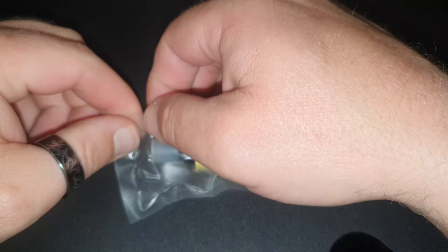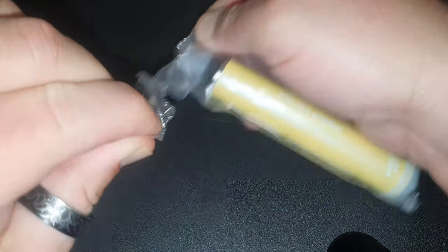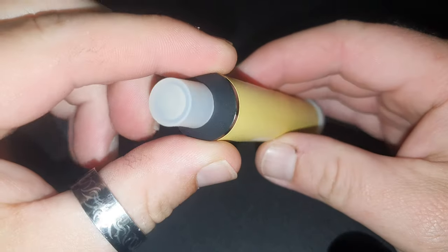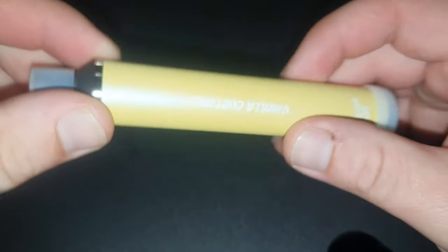The one thing I do like is the packaging — it's super easy to open. Just that simple. You gotta rub the nipple on both ends.